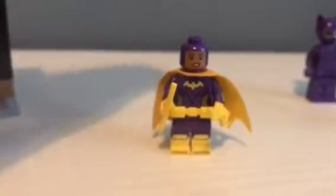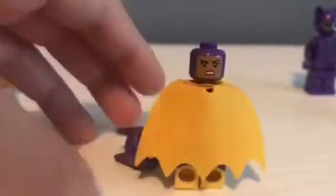Anyway, that's about it for that. She's got a smiley face and a mad face - that's it for Batgirl.